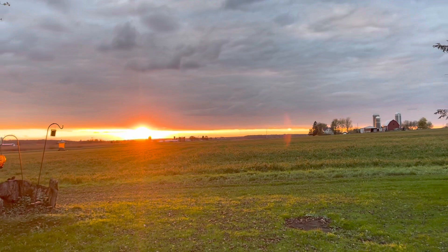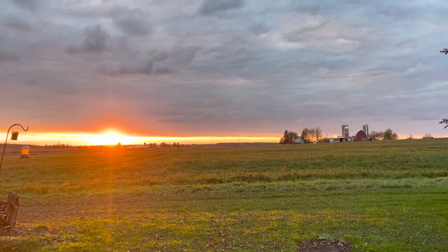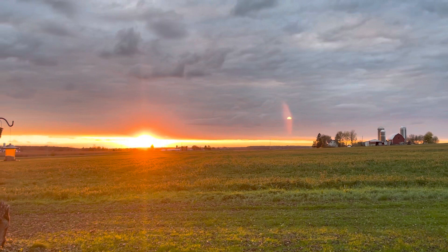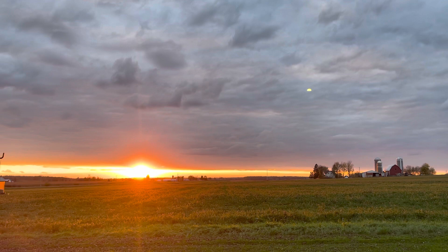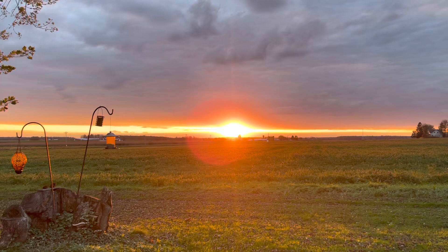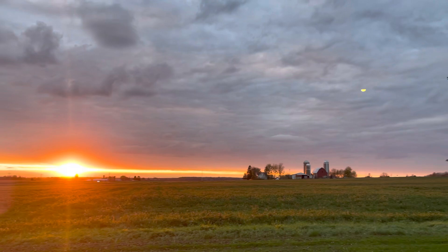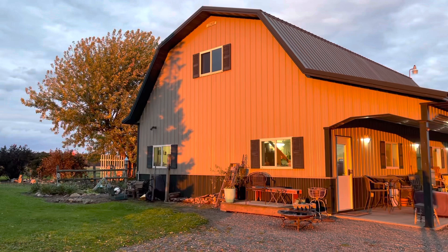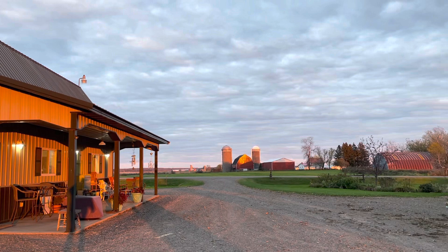We do have the most amazing sunsets here and not a whole lot of people get to see them on a normal basis, so I thought I'm just gonna do some b-roll and give you this sun going down — it's coming out of the clouds. It doesn't take long. As the sun goes down everything gets a glow to it. Look at that glow the other way, look at the glow on our shop, and look at the glow on that barn over there.